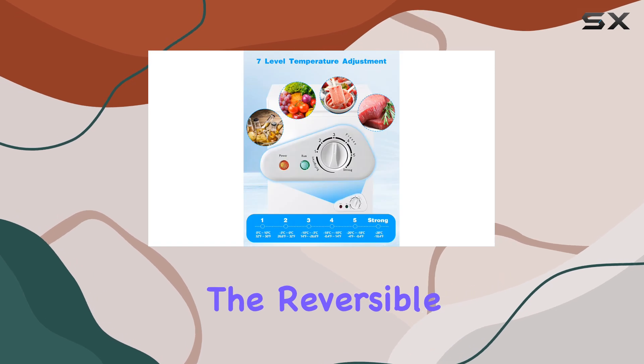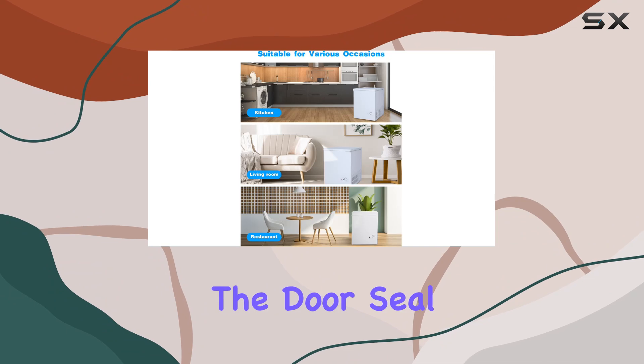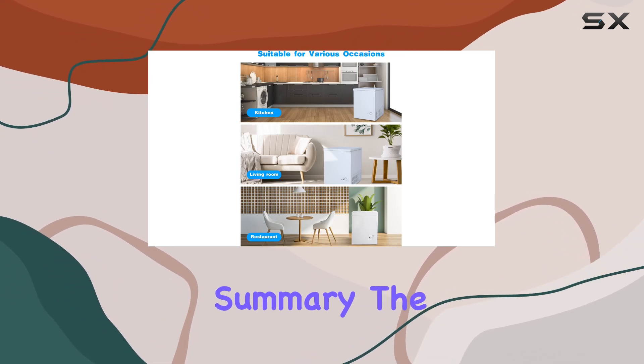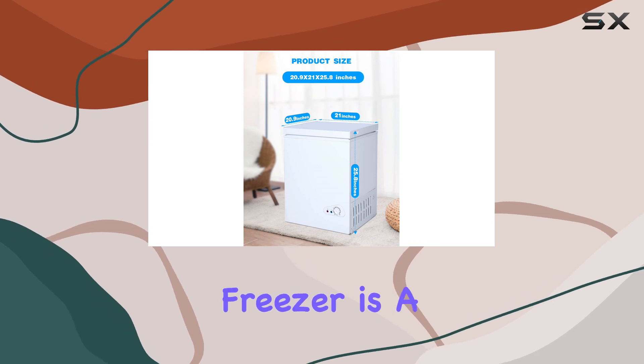And let's not forget about convenience — the reversible door can be kept at a 90 degree angle, making it easy to clean the door seal and ensuring your freezer stays hygienic.